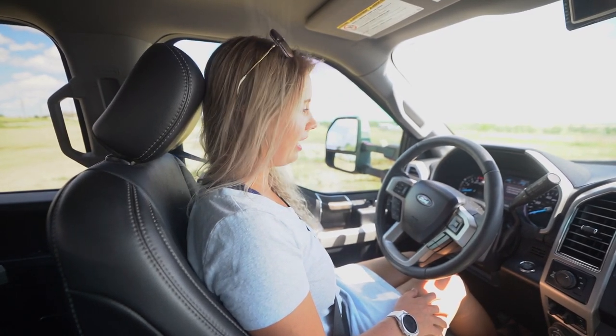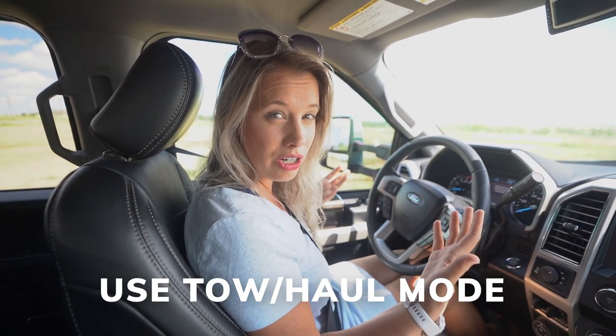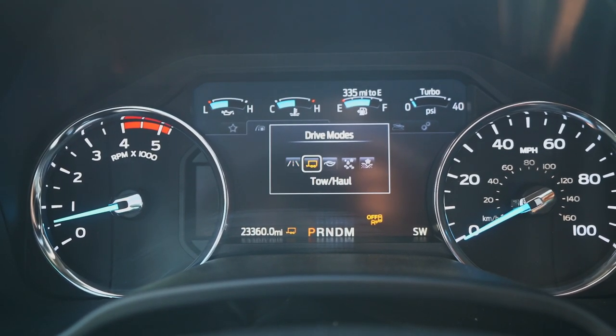Now that our little switcheroo is complete, it's time for me to take over. Step one, like anytime you're driving, you want to make sure you set up your seat. I'm shorter than Daniel so I'm going to push it forward and I like it a little bit straighter than he does. Then, because Daniel's already been driving I know our truck is on tow mode, but with our Ford F250 you literally just click this little button for drive mode and you can confirm that it's on tow.